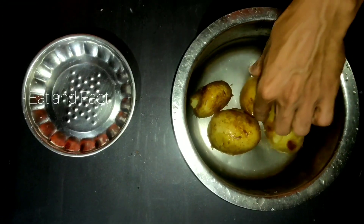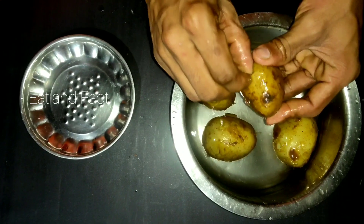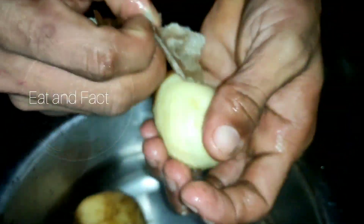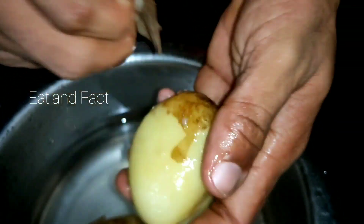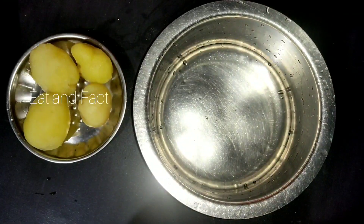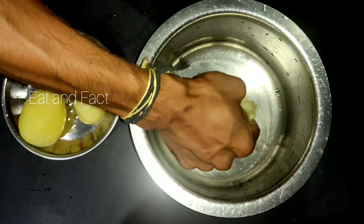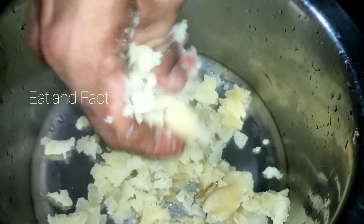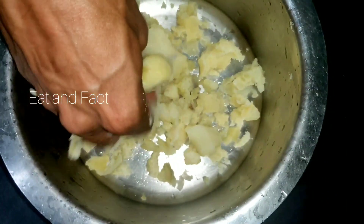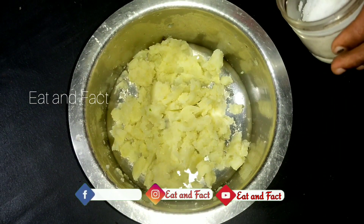When the potatoes are cooked, they are cooked in the same way. The potatoes are cooked in the same way. I'm going to mix the potatoes in a little bit.